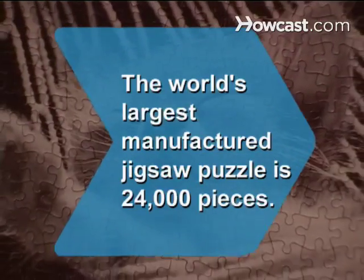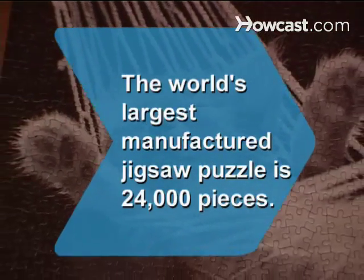Did you know the world's largest manufactured jigsaw puzzle is 24,000 pieces?